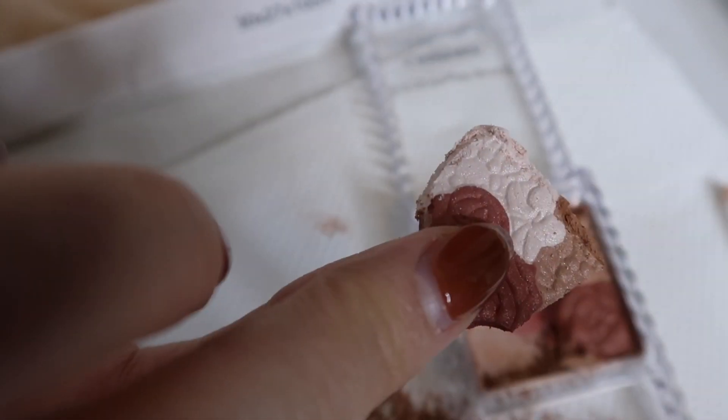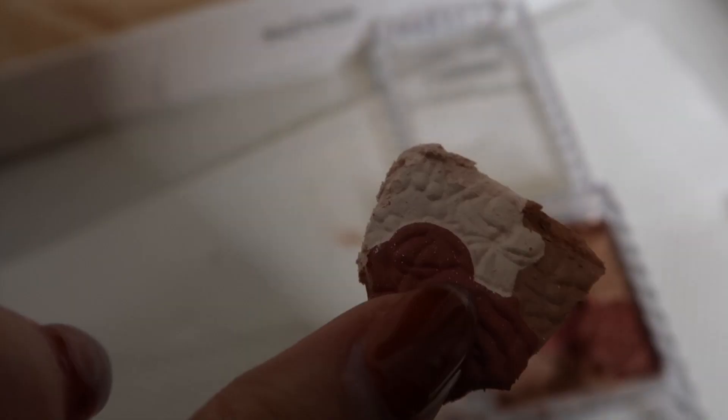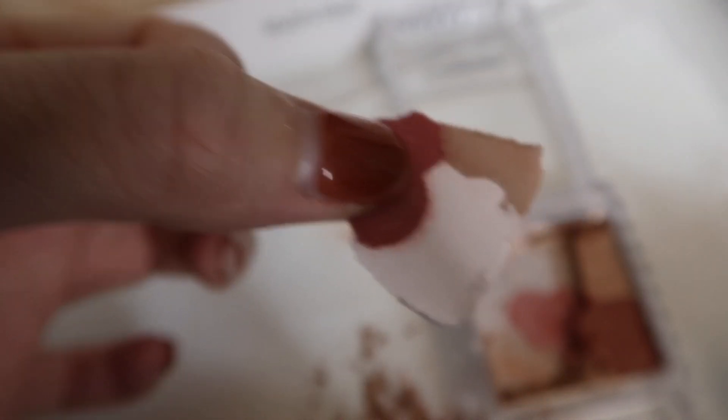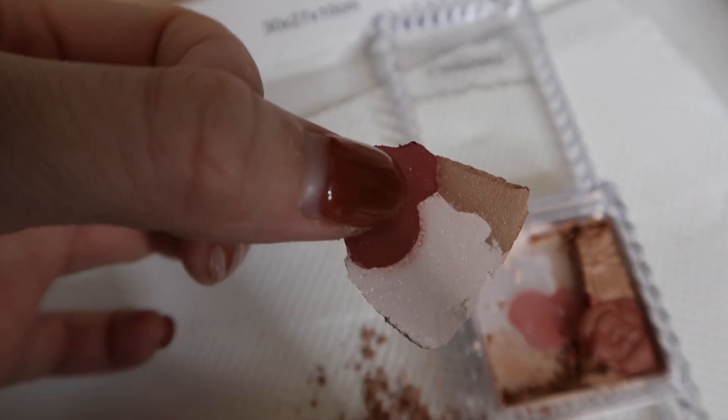Ooh, look at that pattern. So clearly it extends all the way through. It looks like they maybe manufacture the different pieces of the different colored blocks separately and then just piece it together like a puzzle when it's time to press it into the pan. Or I could be completely wrong — I don't know.